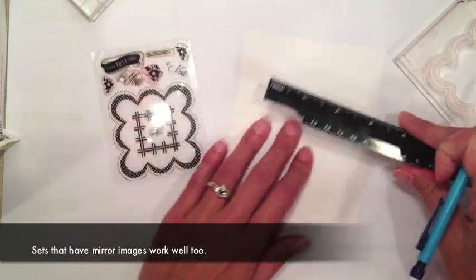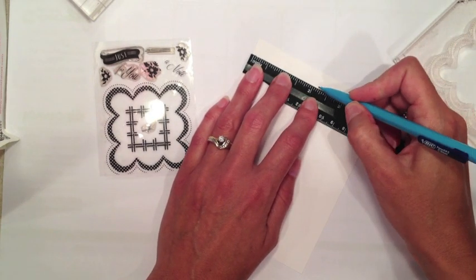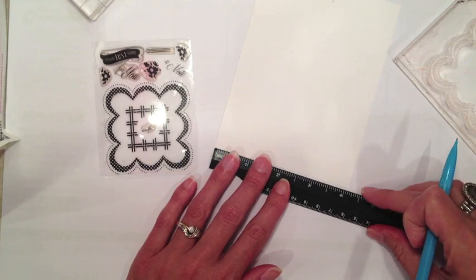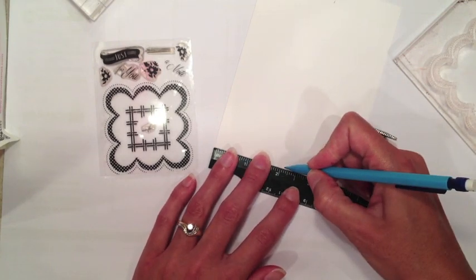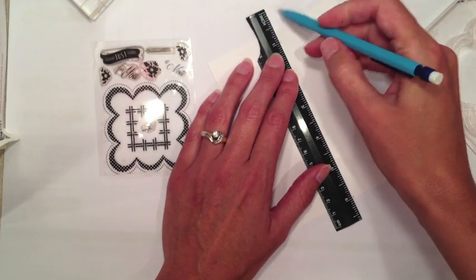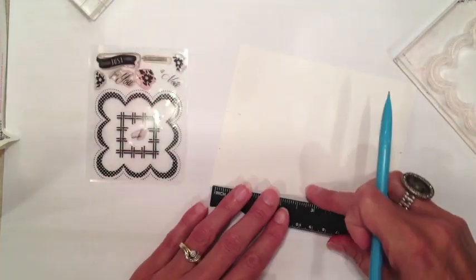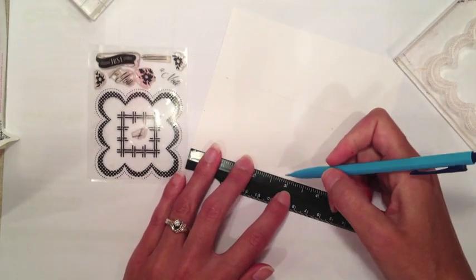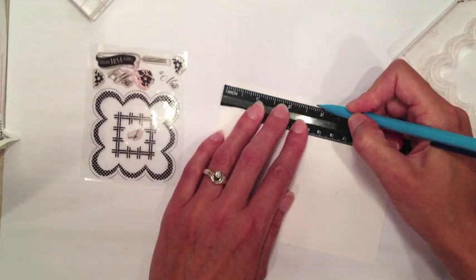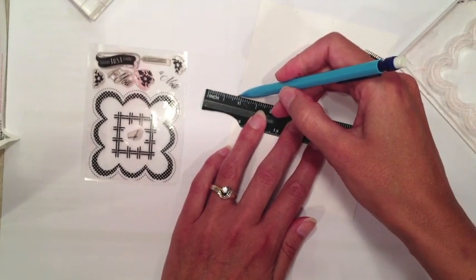I'm starting off with a 4¼ by 5½ inch A2 sized sheet of white cardstock. I'm going to be drawing myself some guidelines before I start stamping. I'm just going to mark the center of my card — drawing lines at 2⅛ vertically and 2¾ horizontally. That's halfway, and that will give me a nice guideline here to start.